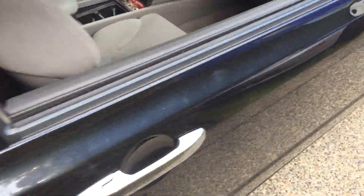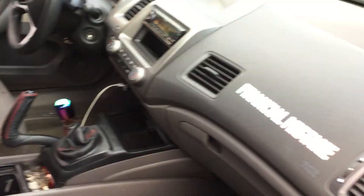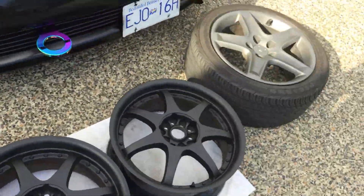Loud exhaust. You know, Civic. All Civics have to have that exhaust. We like it.